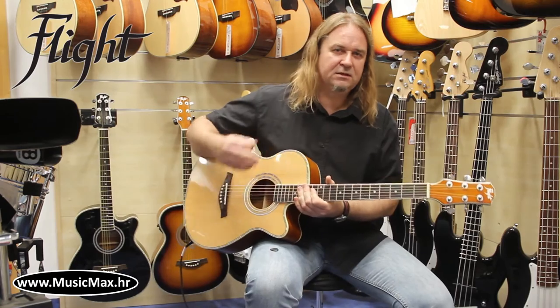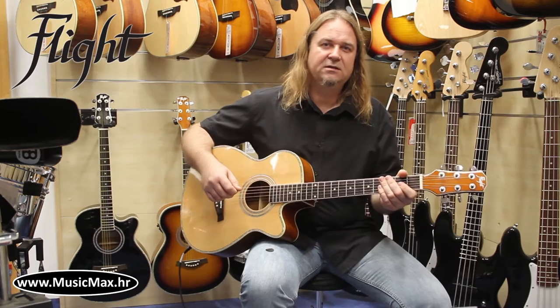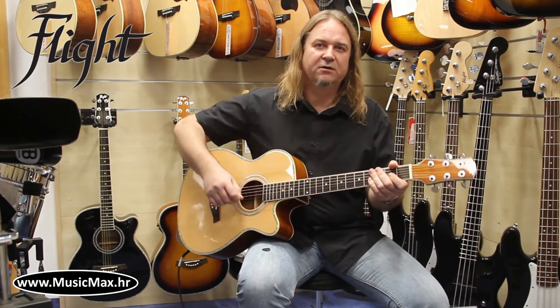This is the F230. If you want to see more reviews from Music Max, stay tuned and subscribe to our YouTube channel.